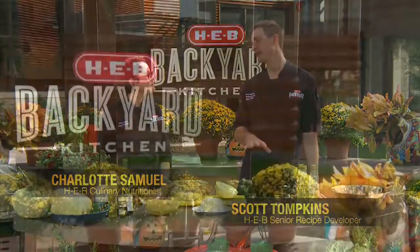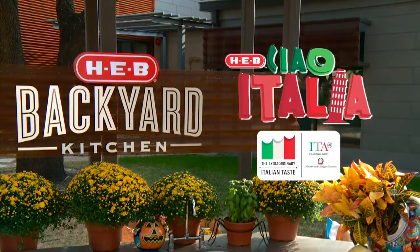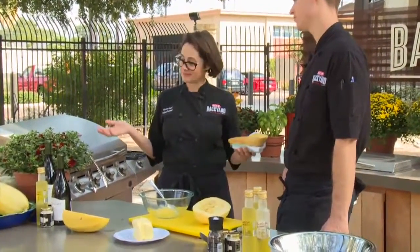Hey guys, I'm Scott. And I'm Charlotte. It's this time of year where we have Chow Italia at all H-E-B. Chow Italia is a total store event where you can find, once a year, some really fantastic hard-to-find imported Italian items like truffle salt and truffle oil.